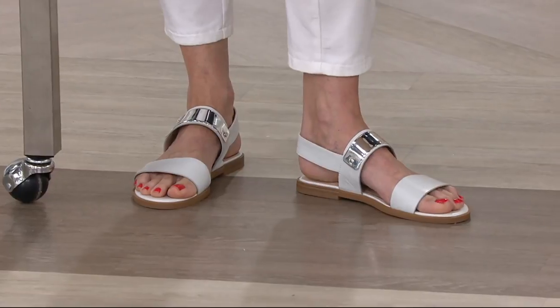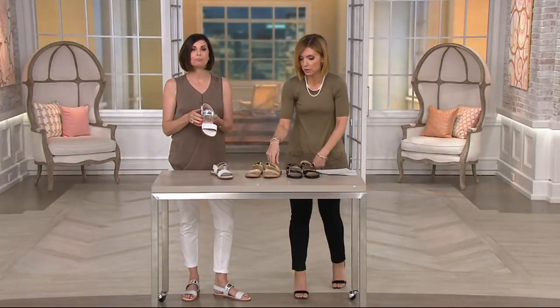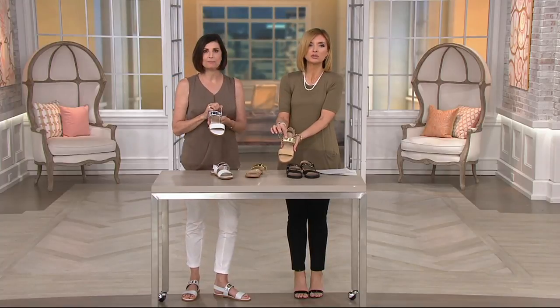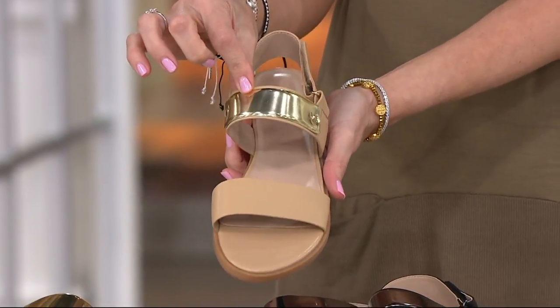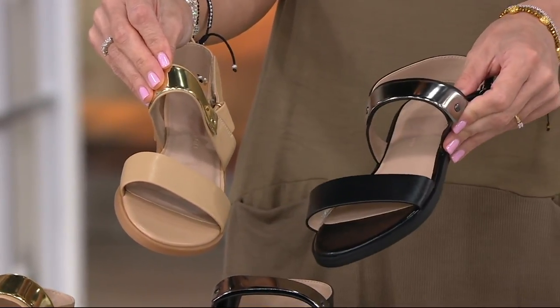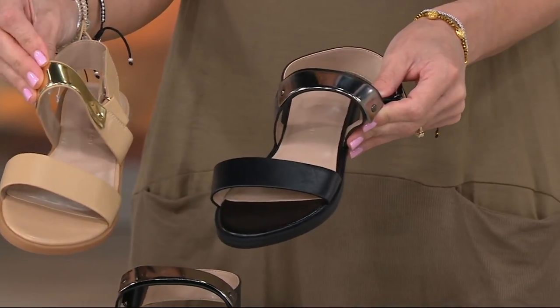Everybody's eating these up. The parchment is popular, but the number one leader right now is the sand — a lot of people love that gold detailing, especially if you're wearing gold jewelry. The black is just that no-brainer.